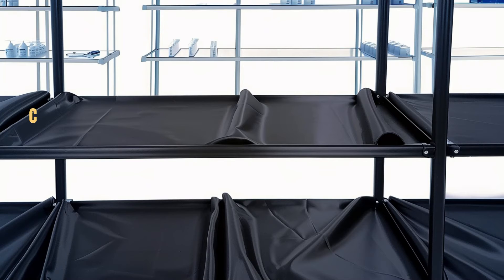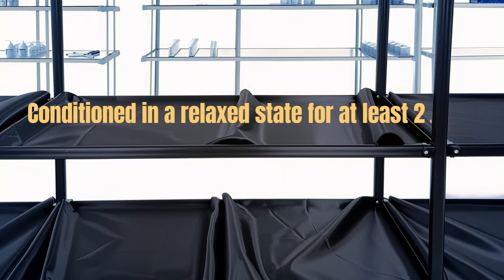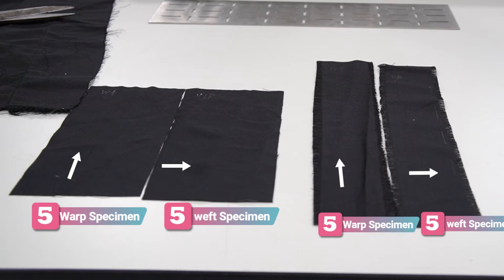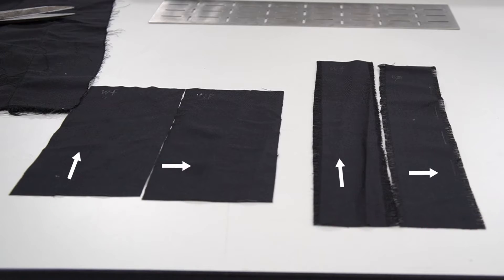Before test sample preparation, the sample should be conditioned in a relaxed state for at least 24 hours. Prepare five specimens in the warp direction and five in the weft or filling direction of the fabrics.